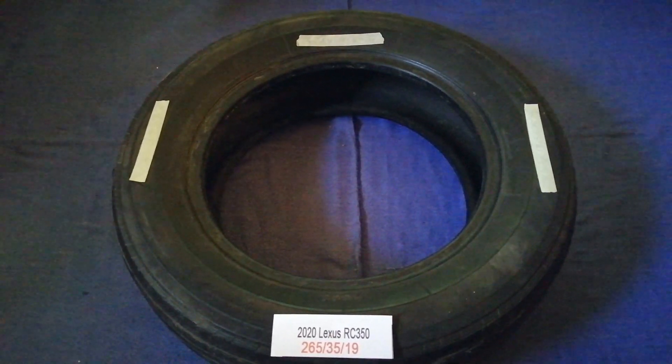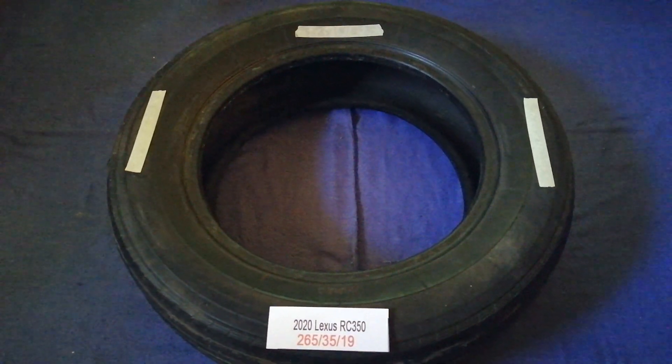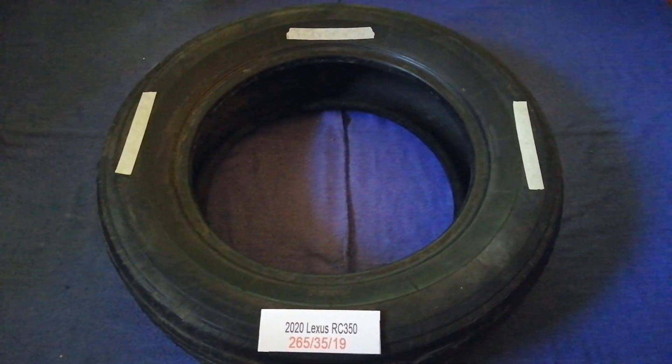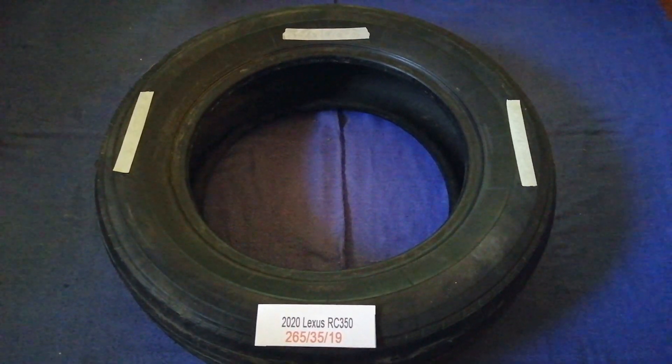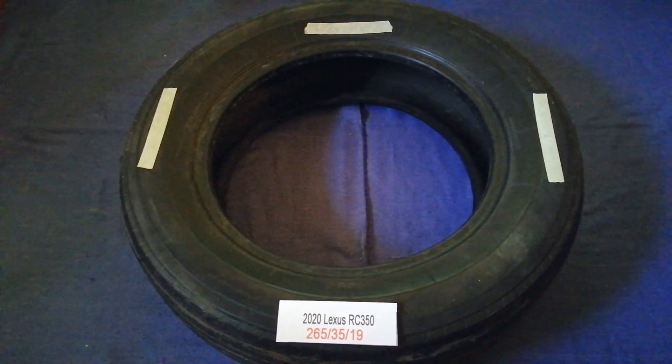So once again, the tire size for the 2020 Lexus RC 350 is 265/35/19. If you know a cheaper place to buy tires for your car, make sure to leave a comment and let the rest of us know. Don't forget to check the video description for the most recent price. Thank you for watching, please like and subscribe.